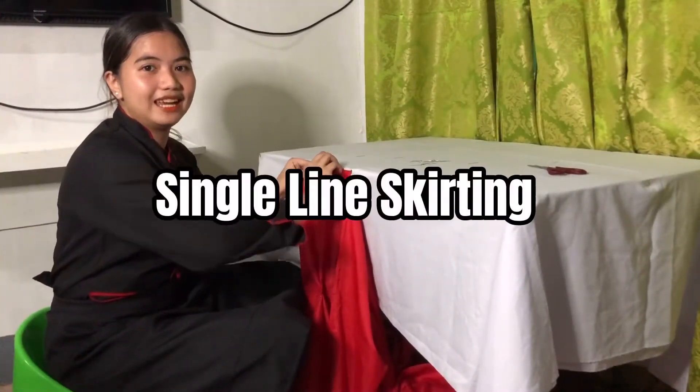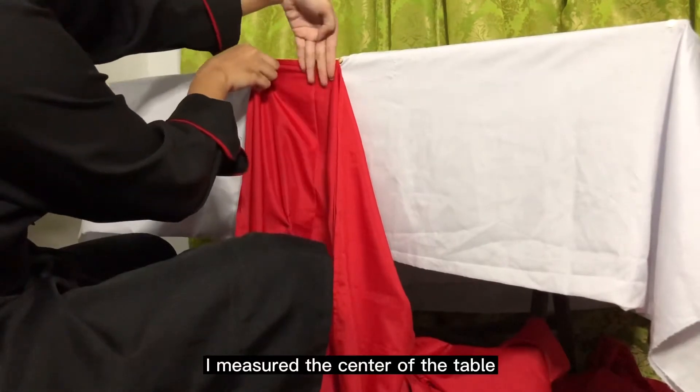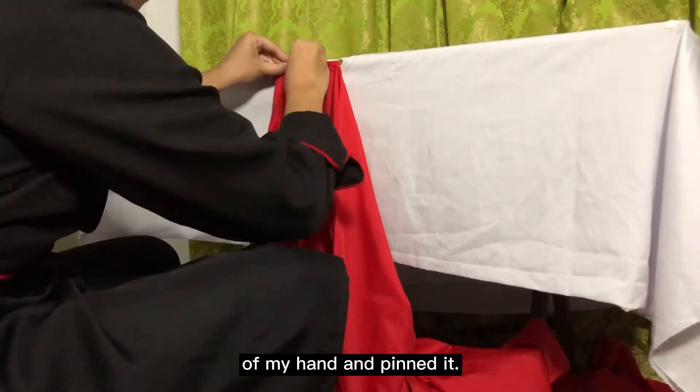And now I'm doing single line skirting. I measured the center of the table and plot together and pin it. I folded the plot that I measured with four fingers of my hand and pin it.